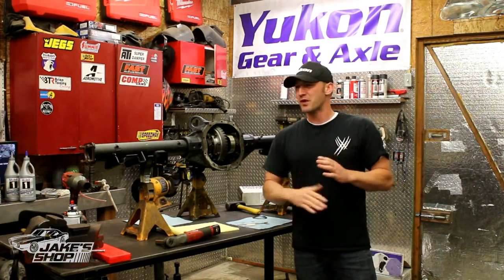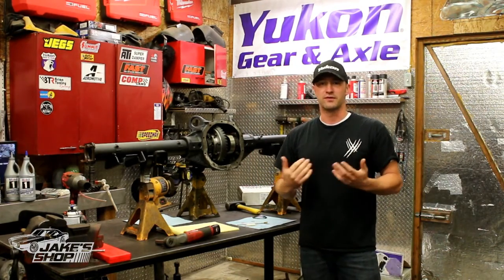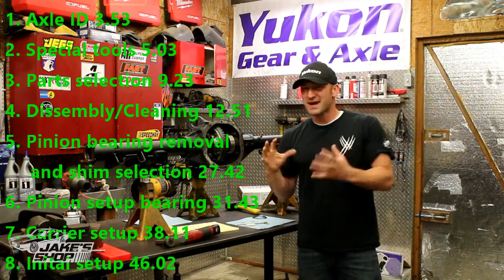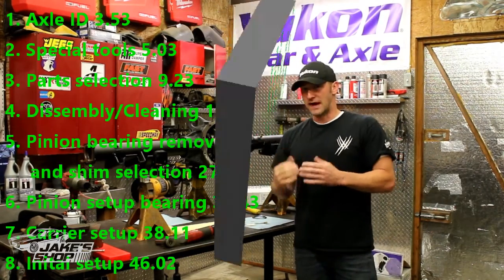I'm going to go ahead and break it up in parts because it's going to be way too long for anyone to sit through. We're going to talk about axle identification — kind of briefly, just more of the basics on some axle identification stuff, types of axles.